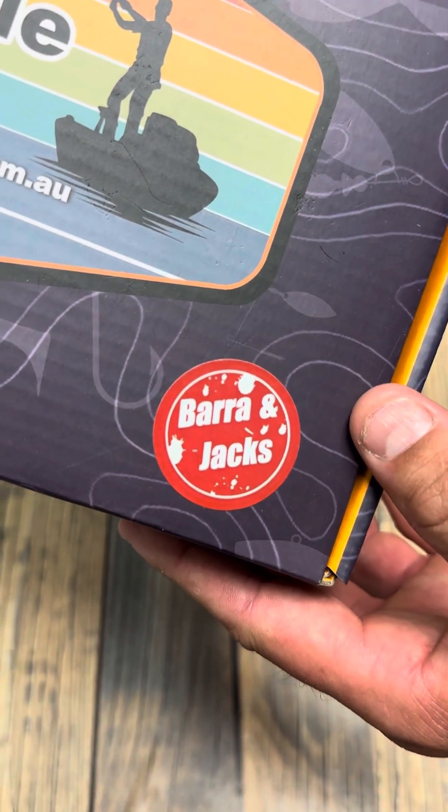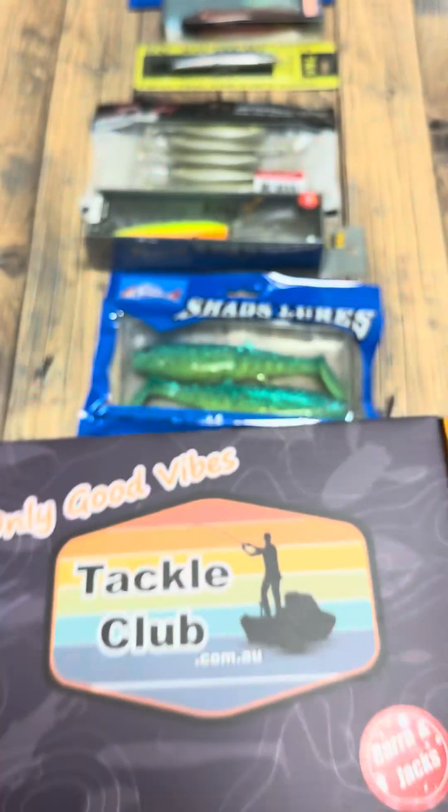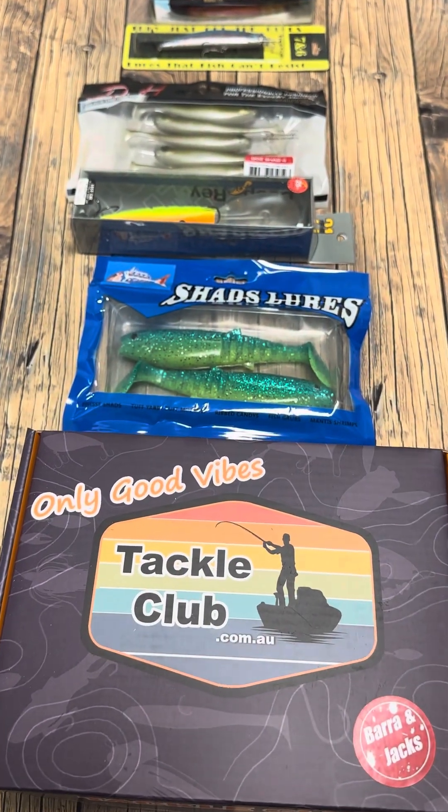Hi guys, Joel here from Tackle Club. In this video we're going to talk about the Barrett & Jack's October subscription box. Let's kick it off.